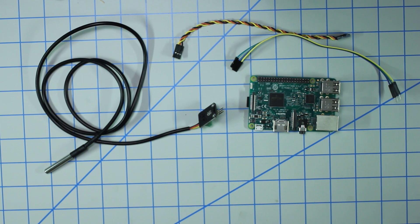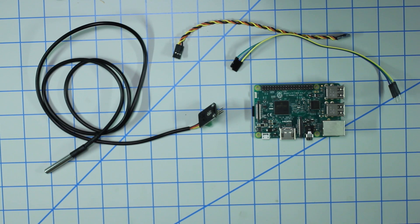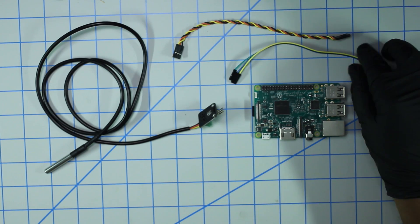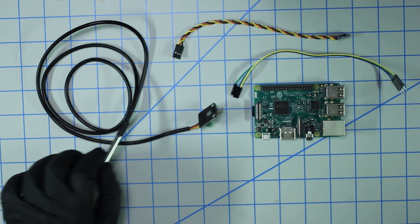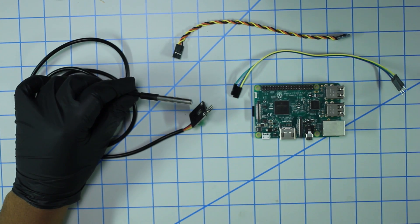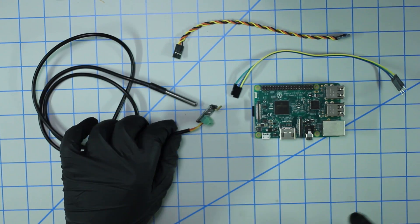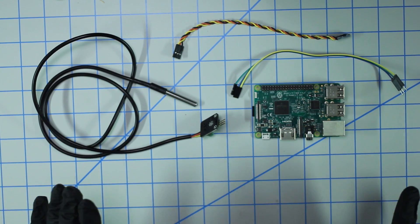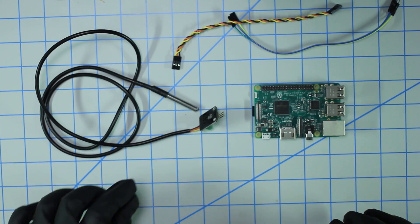In today's video I'm going to show you how to set up the DS18B20 digital temperature sensor with a Raspberry Pi. The things you're going to need include a Raspberry Pi — any flavor, zero, Pi 3, zero W, whatever you have — a set of jumper cables (female to male, three wires), and a DS18B20 digital sensor probe. This one comes with a breakout board, which I highly recommend, because you won't need to attach a resistor or use a breadboard. It's a much cleaner solution, and it also came with a wiring harness.